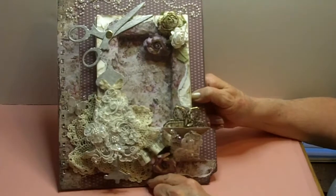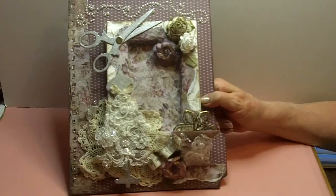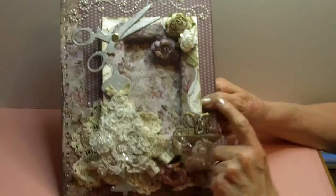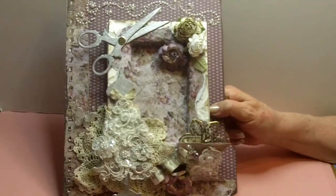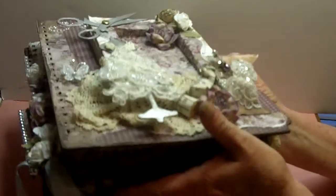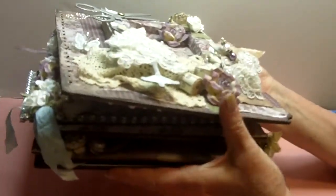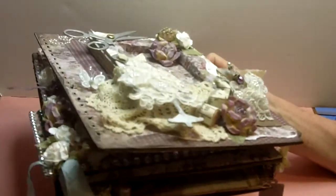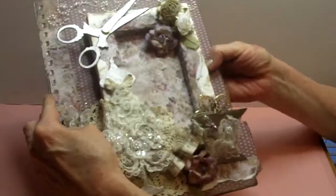So this book right here is way too chubby and so it's not bound and I'm going to show you why in a second. I had to undo it — look how thick this is. This is just the book and so I just took my binders off of it for a second so I could show you. I'll show you how it got so chubby but let me show you this part first.